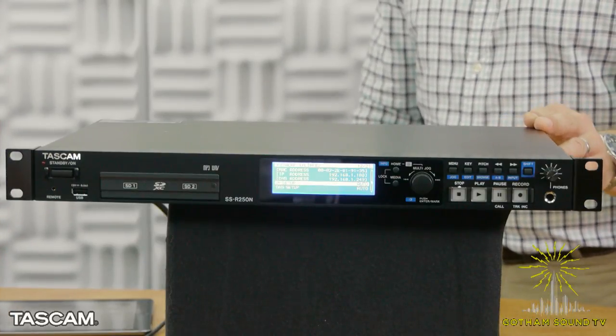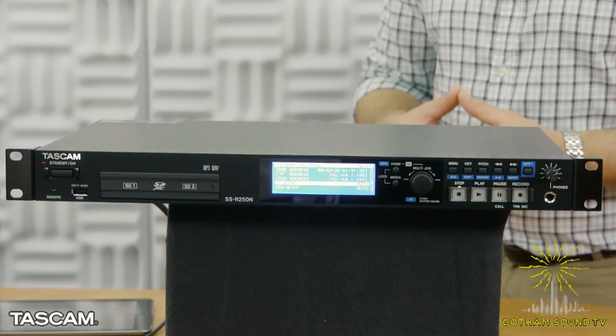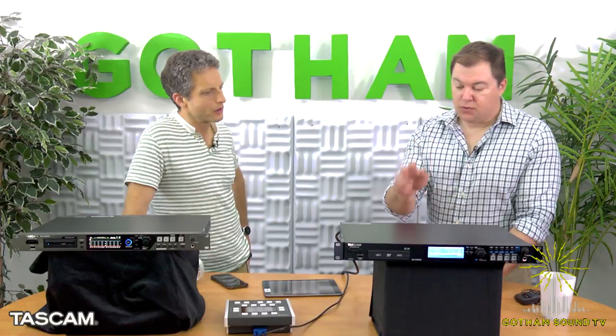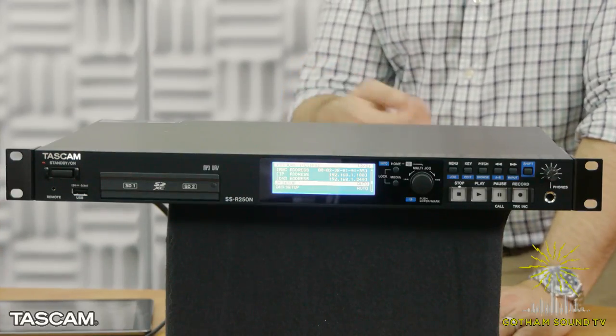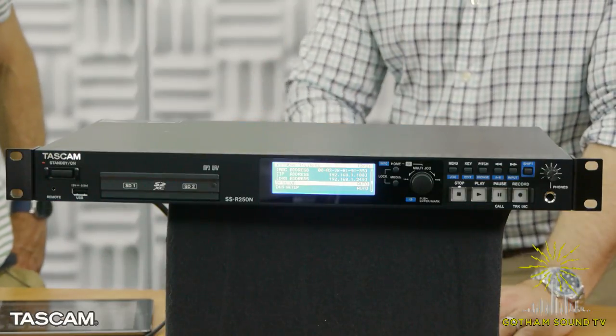Let's move on to what I'll call the middle product. This is the SSR-250N — the latest generation of our solid-state recording for a rack mount application. It has both balanced and unbalanced line in and out. There's also a microphone preamp, so you can record a microphone directly into it. You can record simultaneously to two SD cards, or when one runs out, switch over to the other.